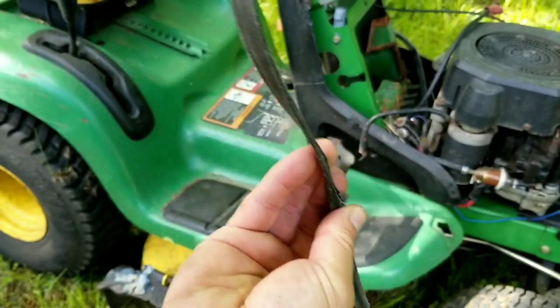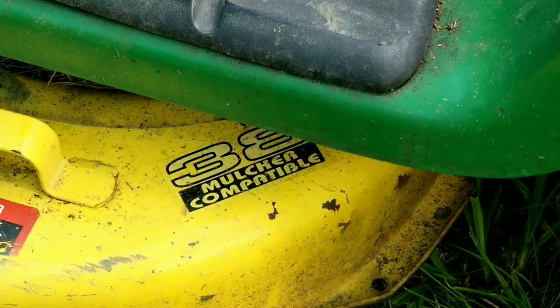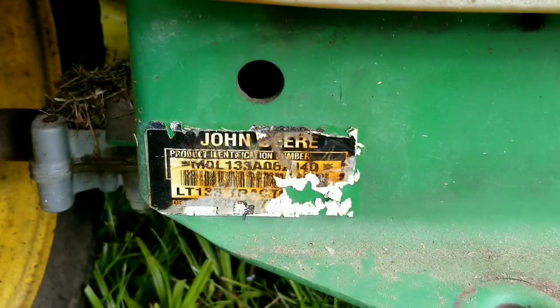We finally found the problem - part of the belt is extremely worn and very thin, it's almost broken, so we're going to have to replace it. When buying a new belt, if for some reason you can't find the model number, find all the information you can about the mower so you can purchase the correct belt.